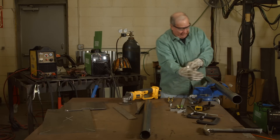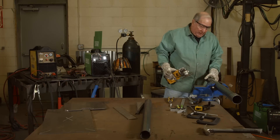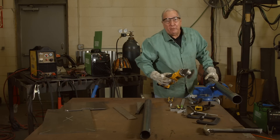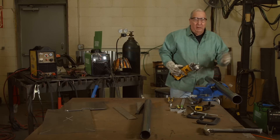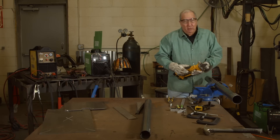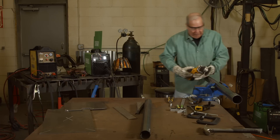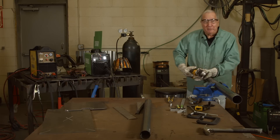Now you may get a different type of pipe than I have. It might have some kind of coating on it. If not, then you don't need to do this. But if it's got paint or rust, anything — like any time when you weld and you've got some kind of coating, you have to get it off to make a successful weld. So that's what I'm about to do. Just bear with me and pardon the noise.